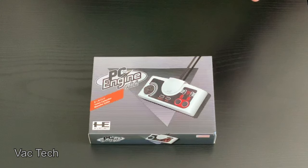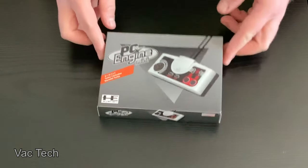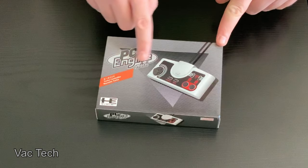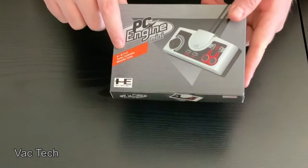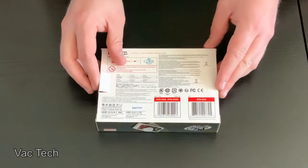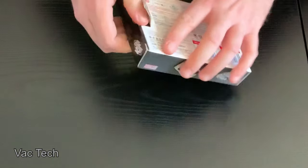Along with the console, I also purchased an extra controller. This is made by a brand called Hori, and this is the official extra controller for this console. As you can see, it's made for the PC Engine Mini, but obviously it's the same as the TurboGrafx controller — it's just a different color. It says here in Japanese 'TurboPad', so I guess that's what they were called. I'm assuming like the other controller, it's got a 10-foot cable, which is really, really nice.